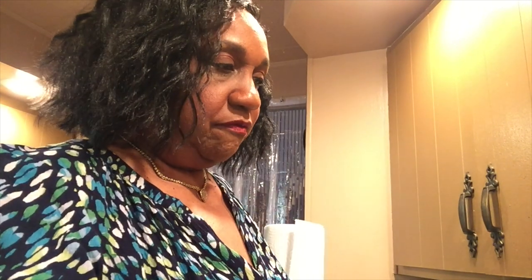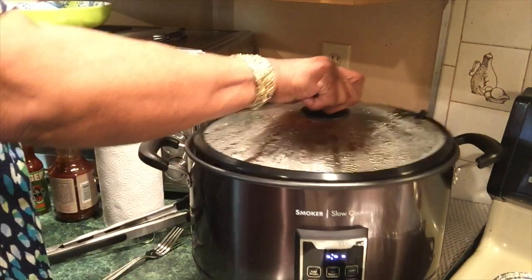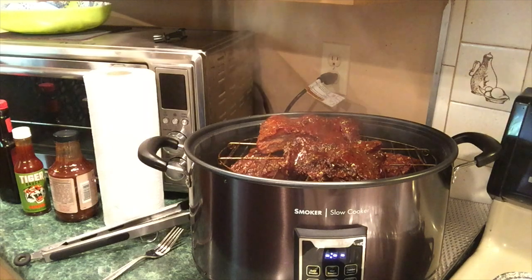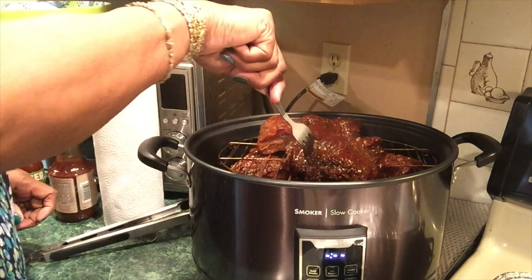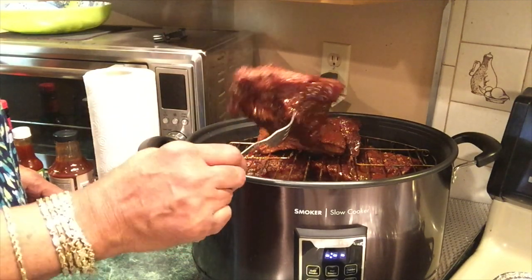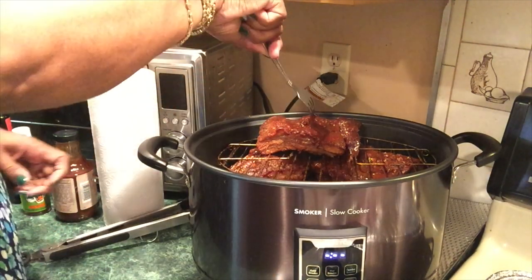My ribs have smoked for an hour, so I just turned it off. Oh, it smells good! I'm not doing any more cooking to them — not going to put them in the air fryer or anything. We're going to eat them like this. I'm going to cut them off the bones and separate the bones.